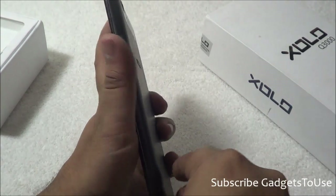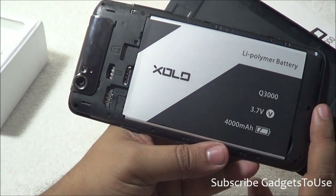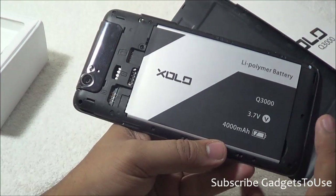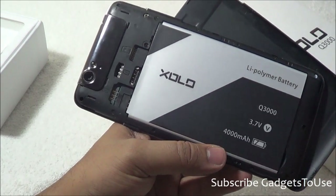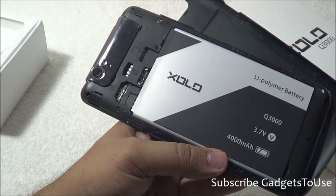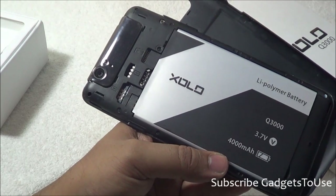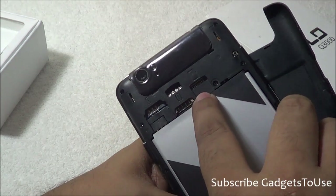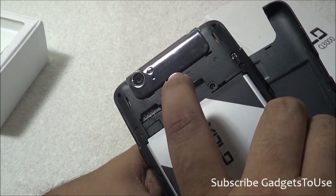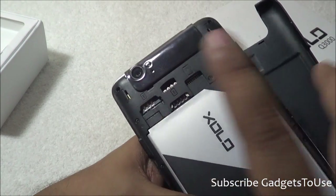Let me remove the back cover to show you the phone from the back. Here we have the huge 4000 mAh lithium polymer battery — pretty big. This device can give you around 1.5 to 2 days of battery backup with moderate usage. You also have the microSD card slot to expand storage. SIM card slot 2 accepts a micro SIM, while SIM card slot 1 which supports 3G accepts a standard-size SIM card.